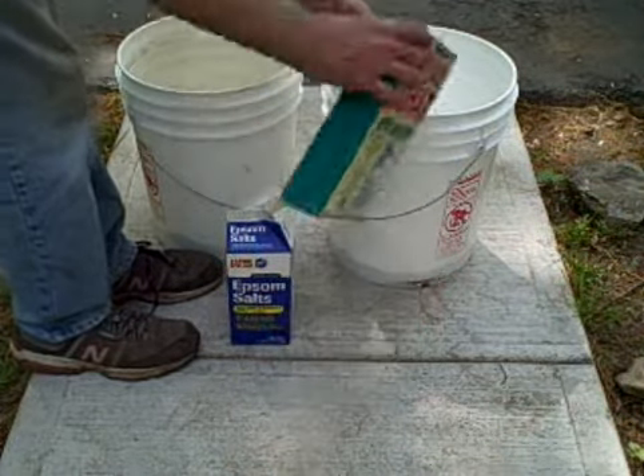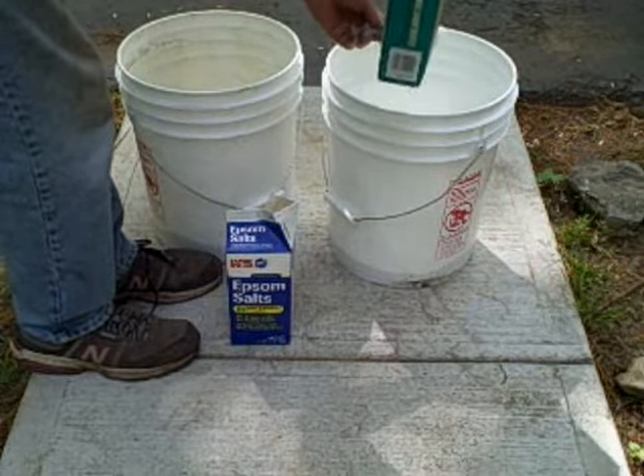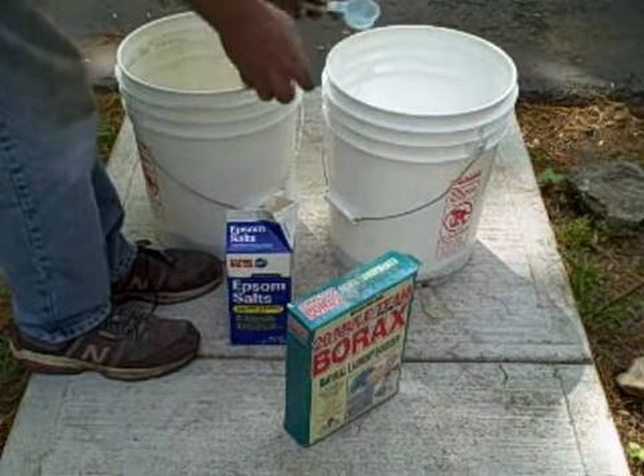Sometimes you'll see that the Mule Team 20 Mule Team Boron hardens up a little bit on you, and it's no big deal. Just go ahead and crush it up.